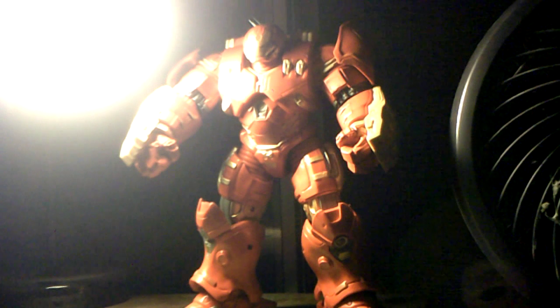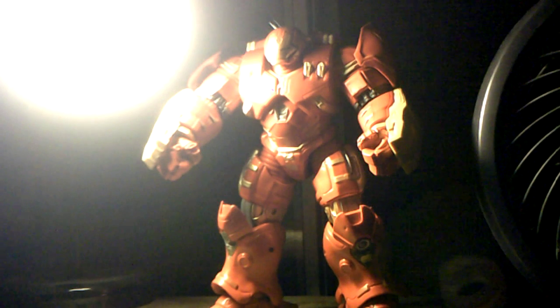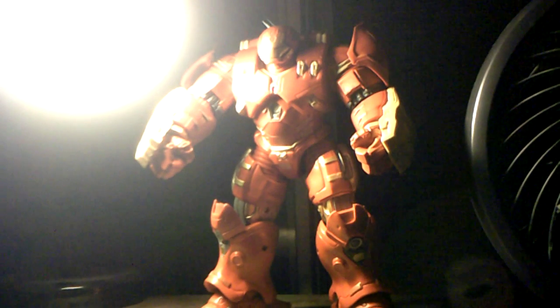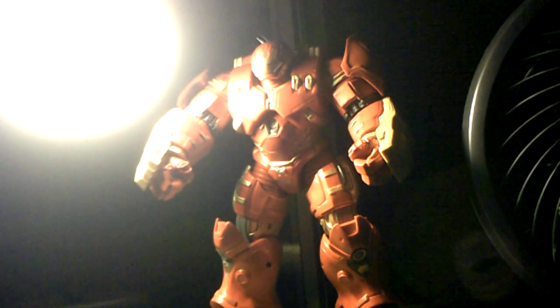Hey guys, Ryan Manor here, back with another figure review, and today it is on the Marvel Legends Infinite Series Hulkbuster Build-A-Figure Wave. Hulkbuster from Equipotron. I've got this figure in here today. Pretty awesome figure — one of the only two from this wave I got, the other one being the Marvel Now Iron Man. So if you haven't seen that video, please check that out.